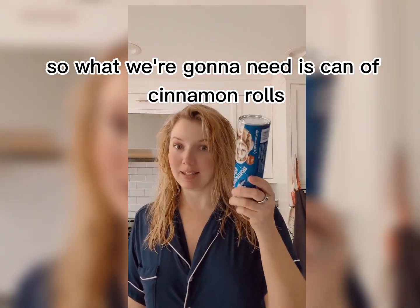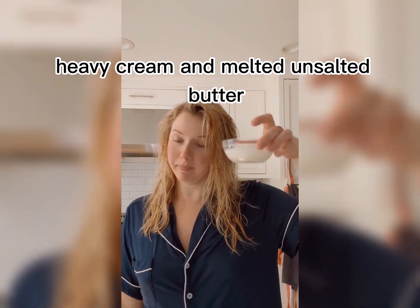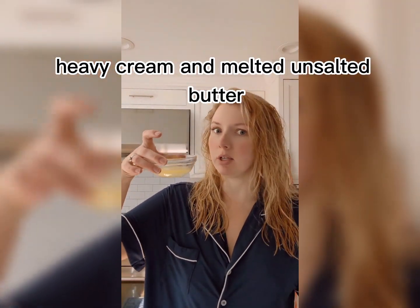Cinnamon roll cupcakes! So what we're going to need is a can of cinnamon rolls, heavy cream, and melted unsalted butter.